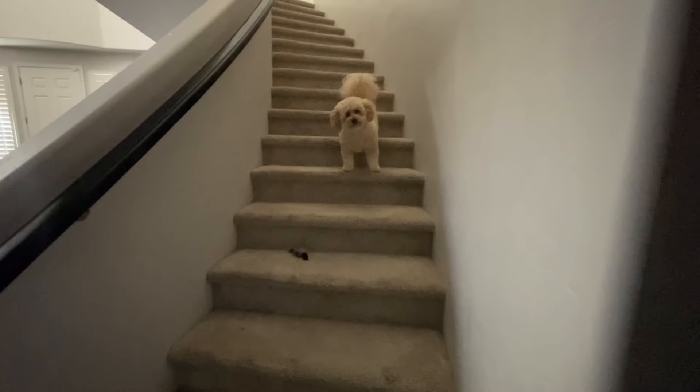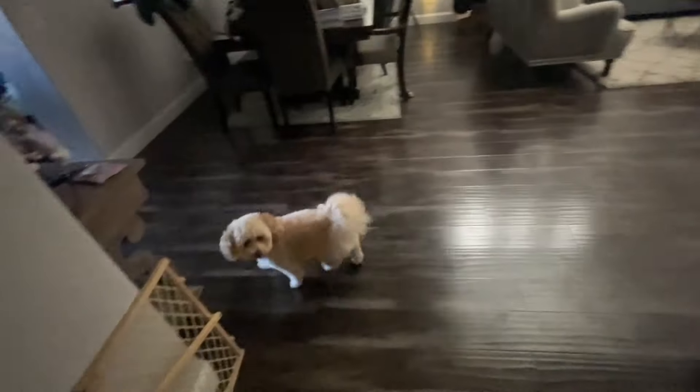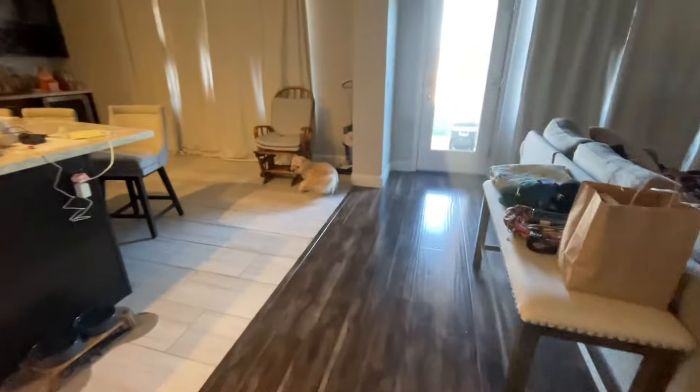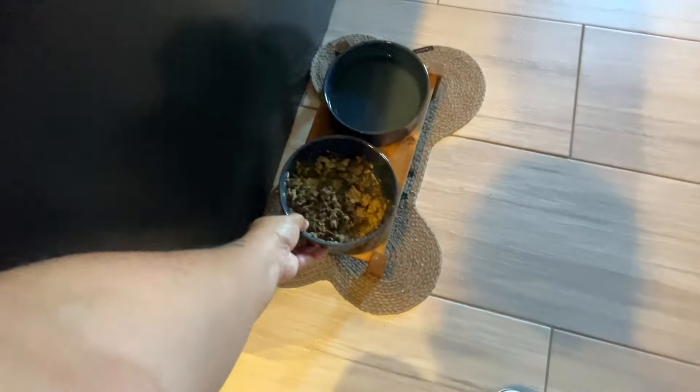Come on, you coming? You want breakfast? Come on. Get your toy. Get Batty. You're not going to get your toy? You know you got to have your new best friend with you. All right, let's make you some food. Let me clean your dish. There you go, Tip.